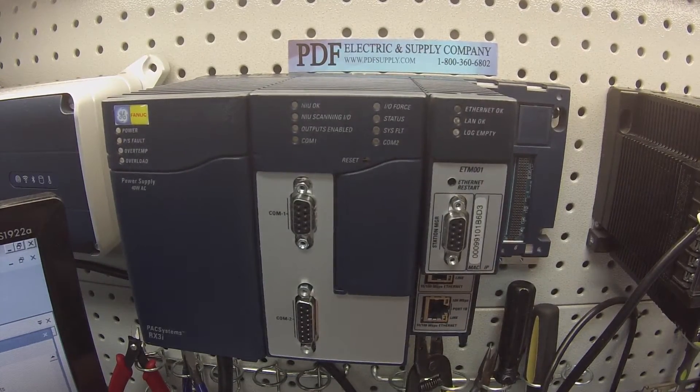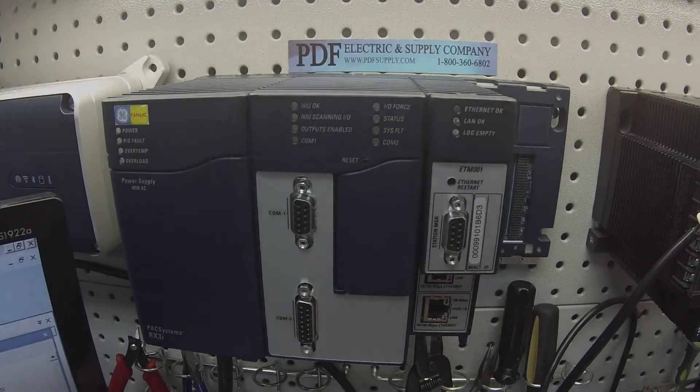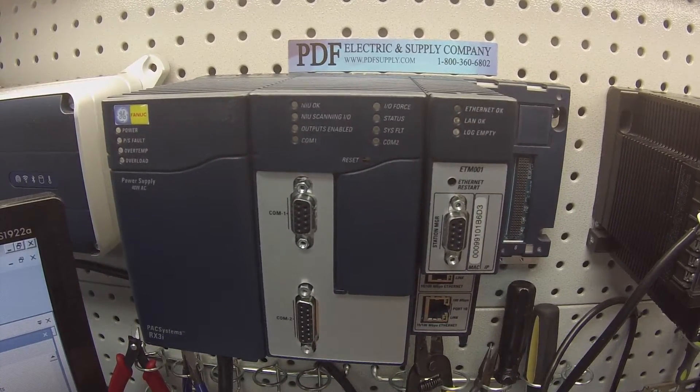Hello and welcome to PDFsupply.com. Today I'm going to be showing you how to test an RX3i network interface unit. This is an IC695NIU001. It's an Ethernet NIU that makes it possible to use PAC Systems RX3i and Series 9030 I/O modules remotely on an Ethernet network. It functions like a PLC CPU controlling the activities of modules in the station, so we're going to test it the same way we would normally test a CPU.